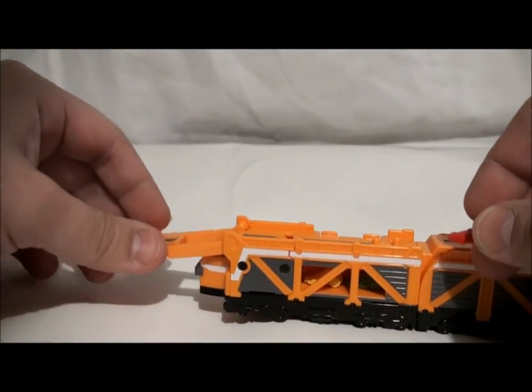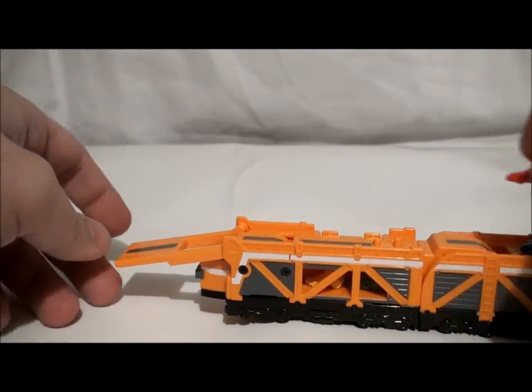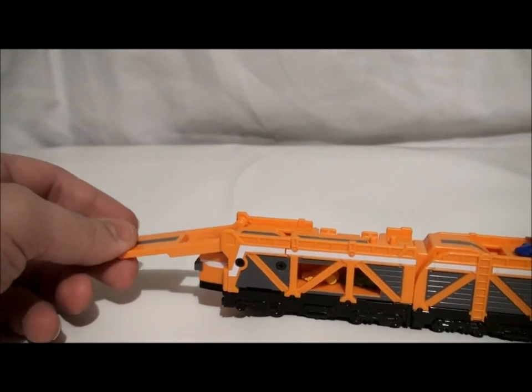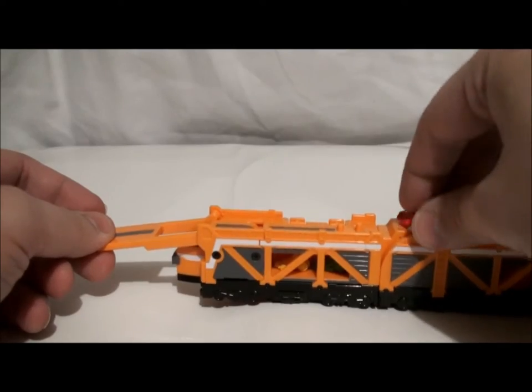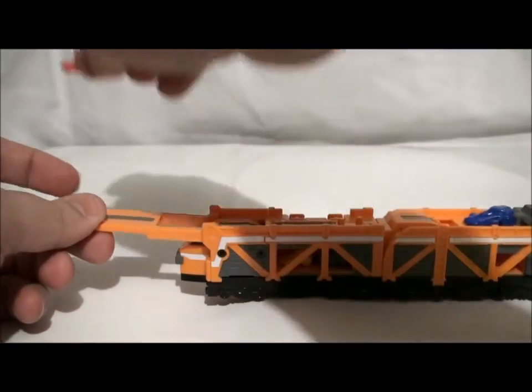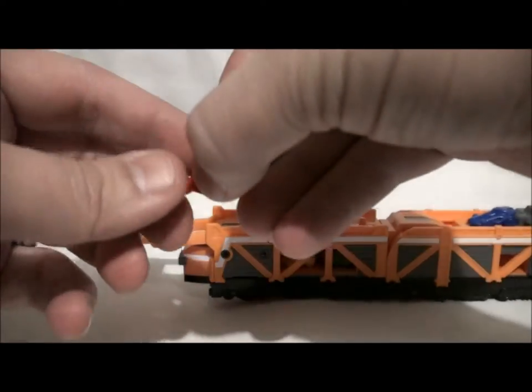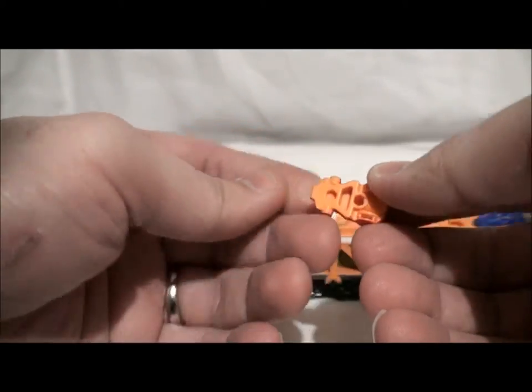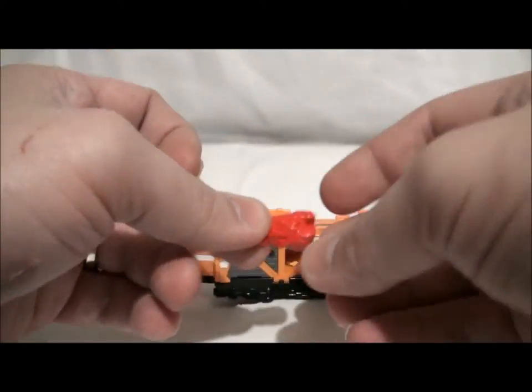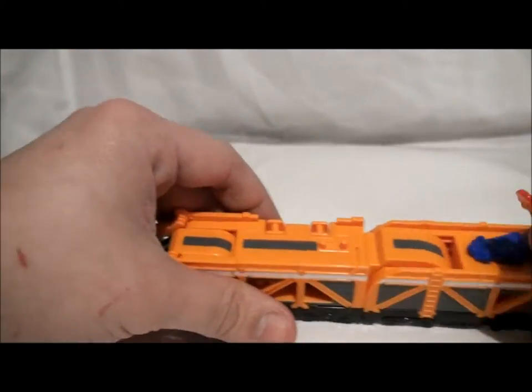Usually, when they're cut off from the shadow area, they would have to bring in this Ressha, which is basically a train. And the ToQ-Oh could just ride off the ramp and jump right onto the place that's been cut off, just like in the show. But the only one I could mess around with is this.